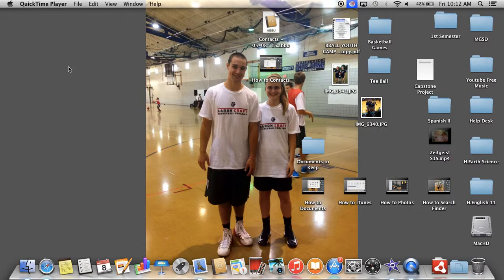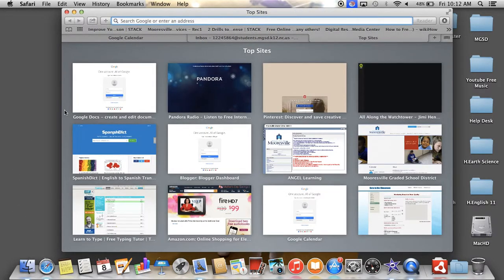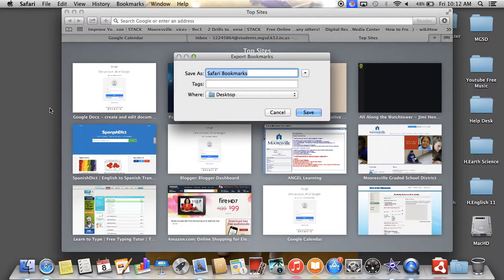Step one is to open up Safari. Just open a new tab. Click on File on the top menu bar. Go to Export Bookmarks. Step three, save the file to either desktop or flash drive, and I'll do mine to desktop. If you save to your desktop, just click and drag it to your flash drive, and your Safari bookmarks are backed up.